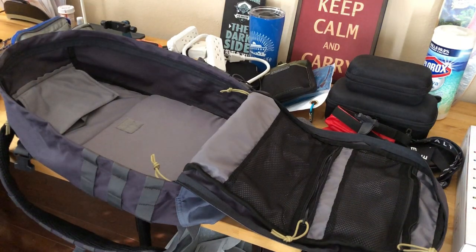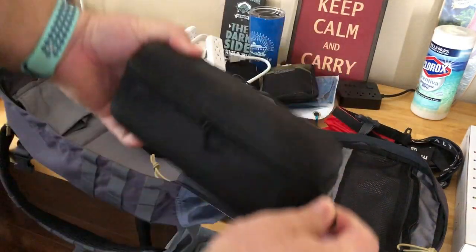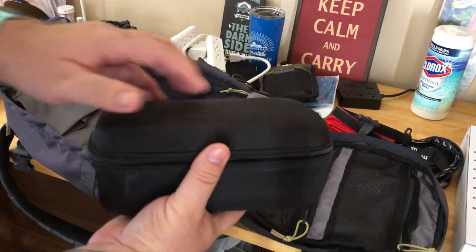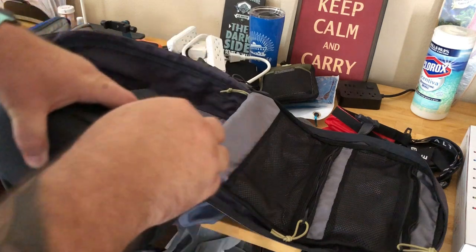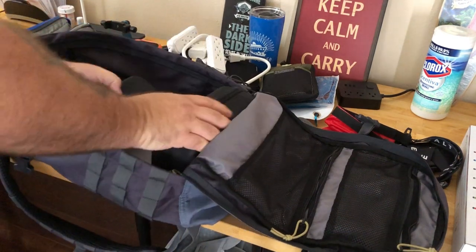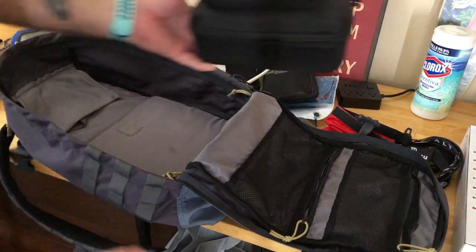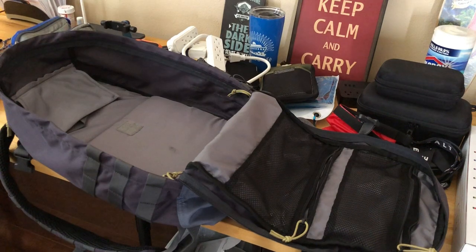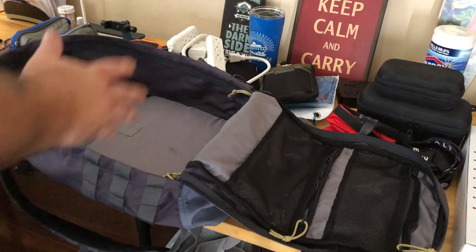Usually I start out by bringing the Mavic Pro — this is a little hard shell case. This is the Mavic and this is the controller. Usually I'd stuff these in the bottom, which fits great, but I think I have room in our regular suitcase to put that in. I had a little issue with security last time, so sticking it in that bag might be better.